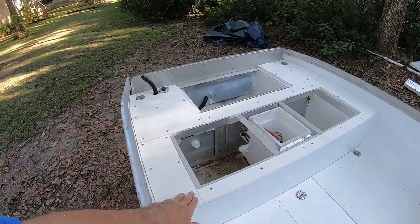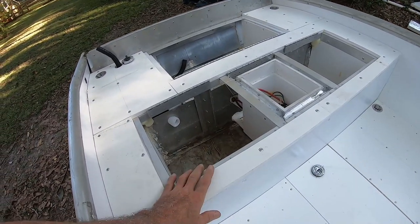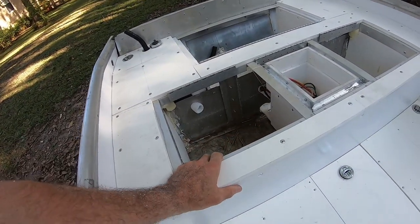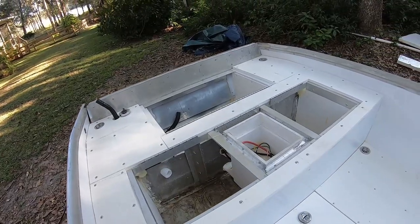I'm pretty happy. I really like the way the rivets look — they actually countersink themselves in. All these pieces of PVC are really not structural; all they're doing is bringing the deck up to the finish level. All this under it is solid.